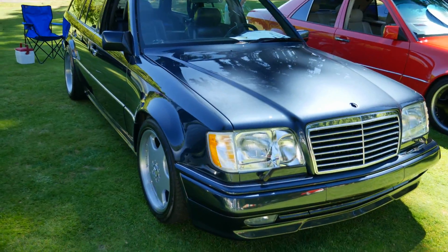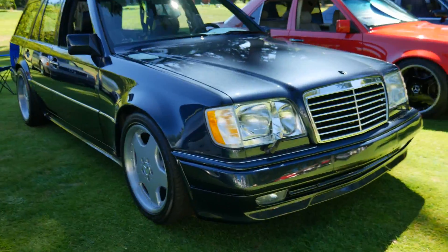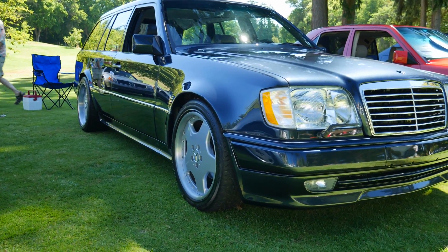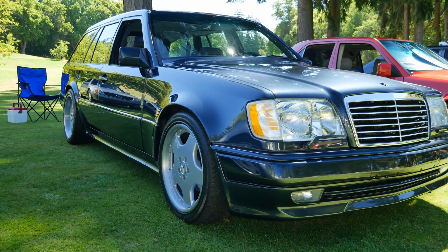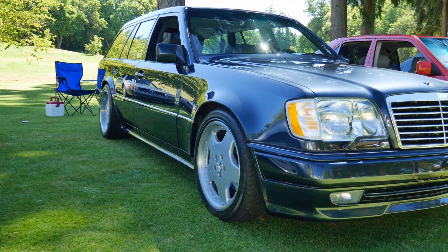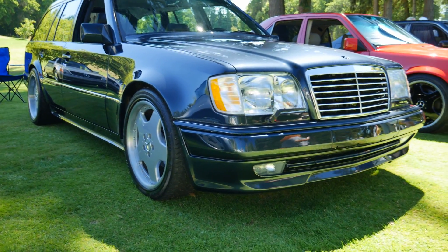What Steve has done here is he has integrated the best of the 124 estate with a 500E. You're seeing the 500E front fenders as well as the 500E flared rear cord, which were cut from a 500E and integrated into this car. So a phenomenal amount of body work and attention to detail.